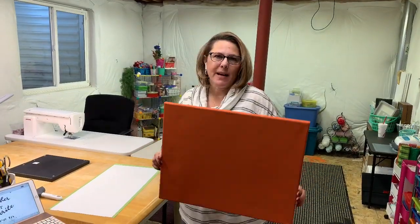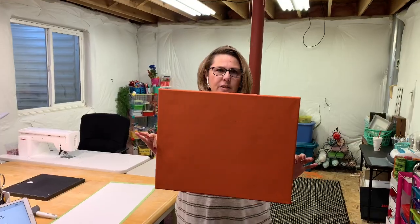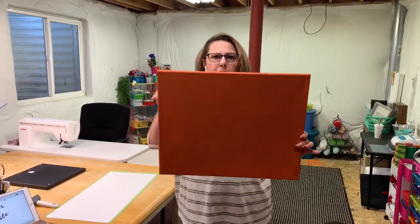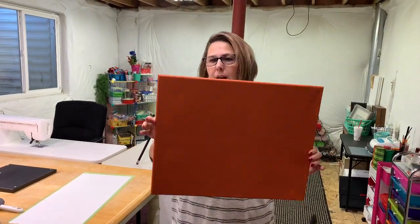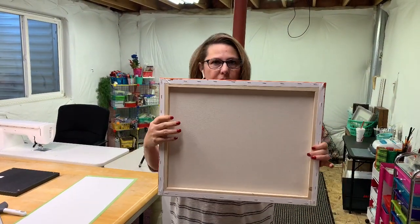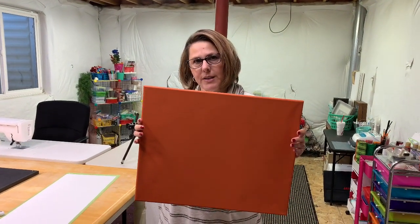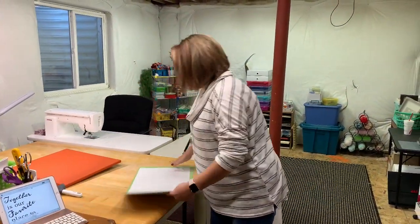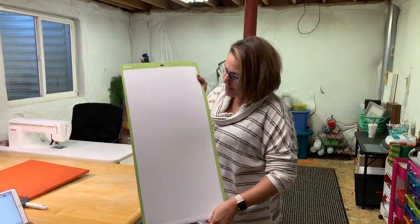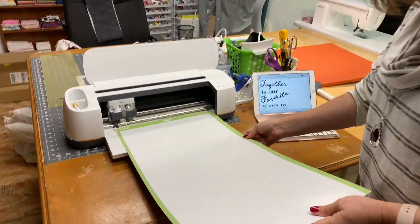Hi everyone, welcome back to the Crafty Author. We went ahead and painted this canvas to get it ready to put vinyl on top of it. Now that it's dried — it's had 48 hours to dry — it's really, really dry and I've already taken the washi tape off the back. We're going to use the Cricut Maker to cut our design that we're going to be putting on this canvas. I've already prepared my mat with my vinyl, so I'm going to put it in and click Make It.